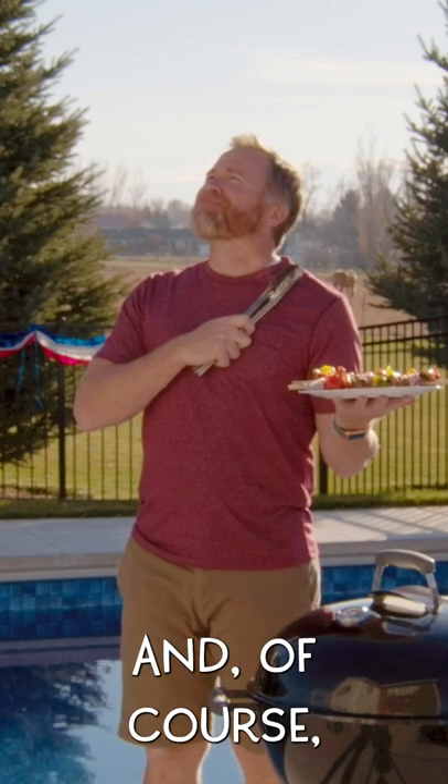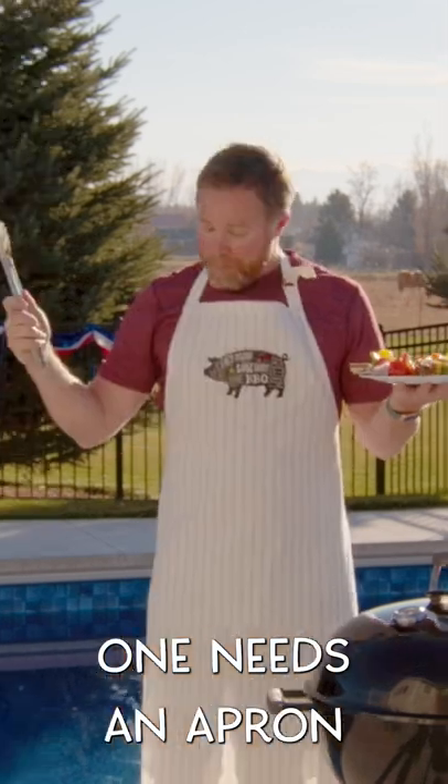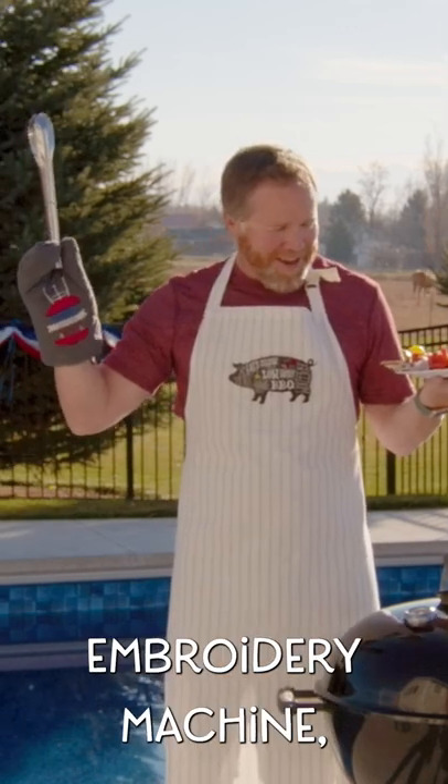...and of course an embroidery machine. Precisely — one needs an apron and oven mitt created on their embroidery machine.